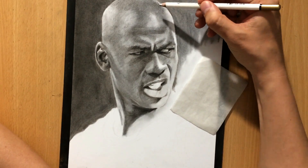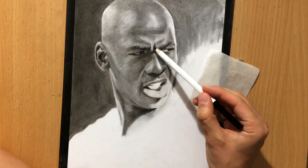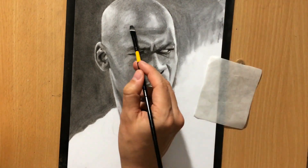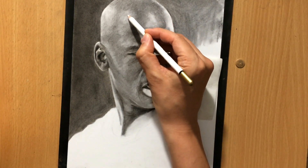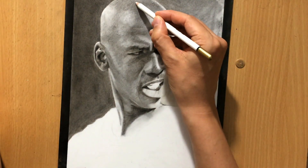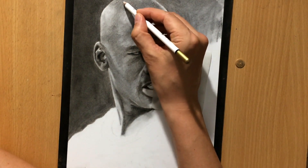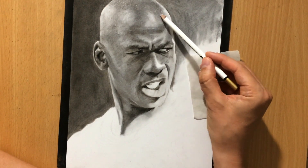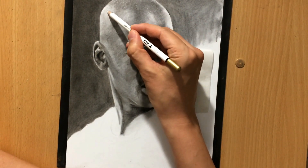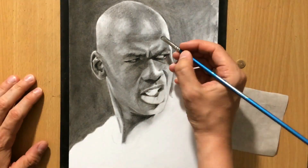What I'm using now is a Cretacolor pencil eraser — it's an eraser in a pencil form that can be sharpened. You can see that I started pulling some highlights with it, and I drew in some of the drops of sweat on the forehead and on the top of the head. I want to make it look like he's sweating a lot because the photo I worked from was probably taken during a game, and he has a kind of angry expression in this photo.